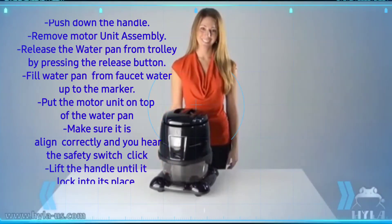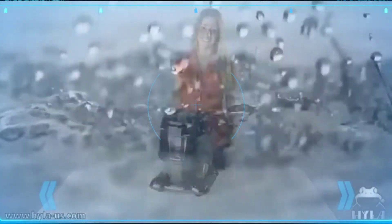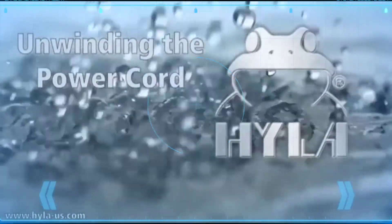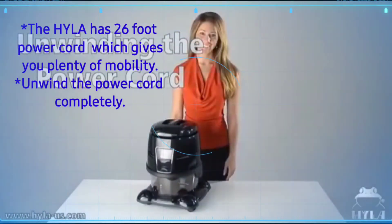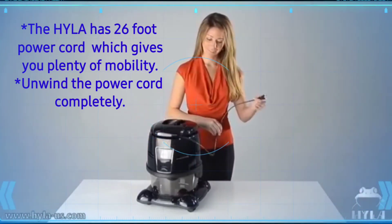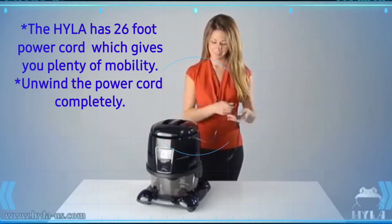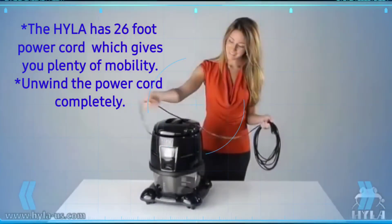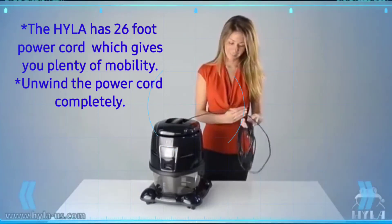Lift the handle until you hear it lock into place. The Hyla has a 26-foot power cord which gives you plenty of mobility. Please unwind the power cord completely before use.